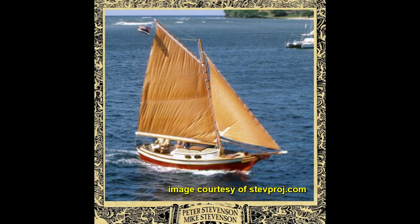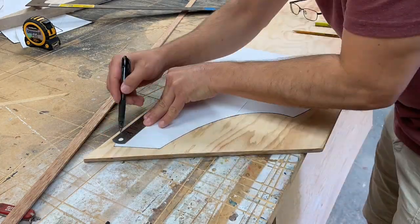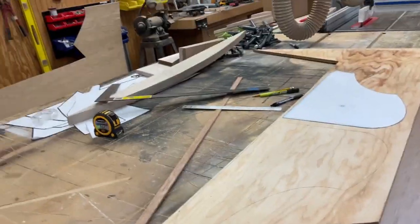Hello and welcome back to the Stevenson Weekender Sailboat build. In this episode I'm going to work on the steering for the boat, and the first thing I'm going to build is the rudder box.